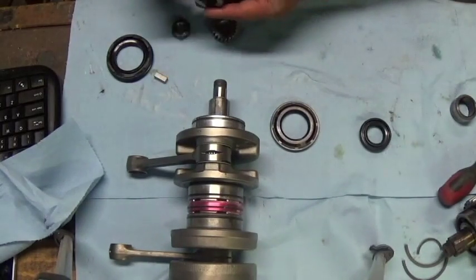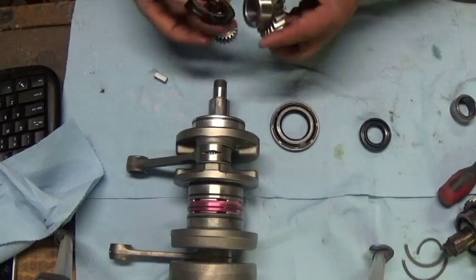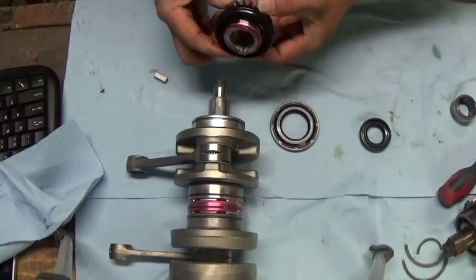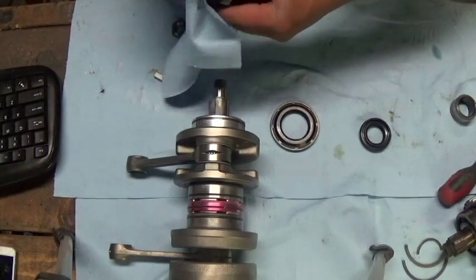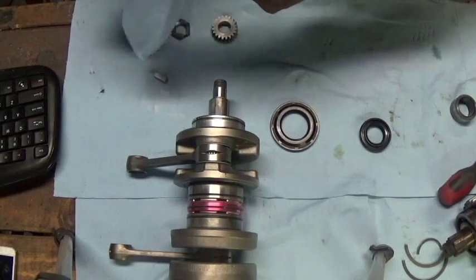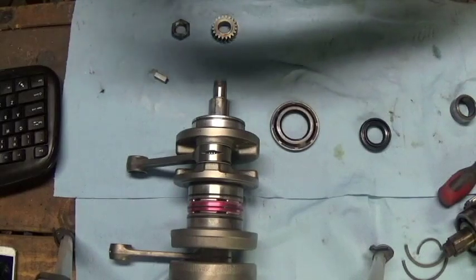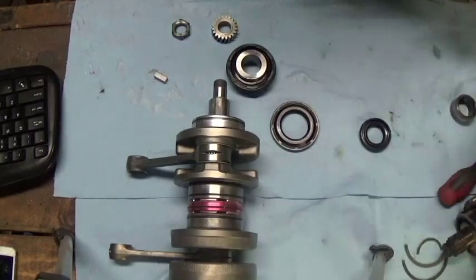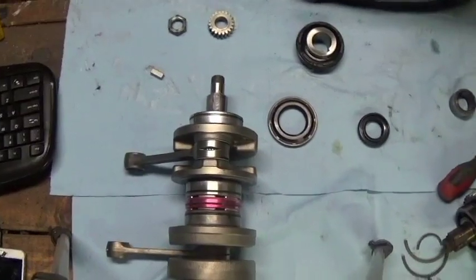Your drive gear goes on like so, and you want to work the seal onto the gear like so. I usually wipe off the excess because whatever is excess will end up in the transmission side with the clutch. Then like I said, you want to put a little bit of sealant in the keyway — got some on there.